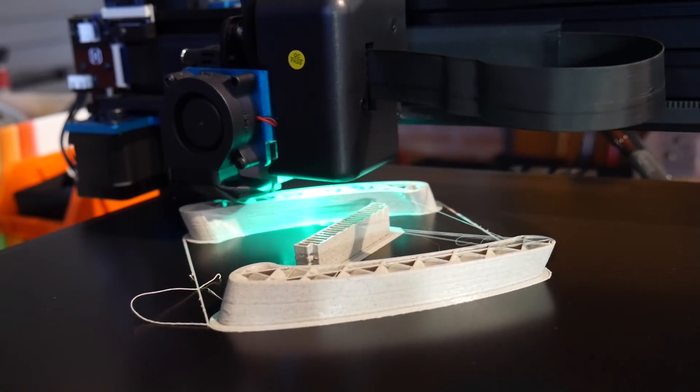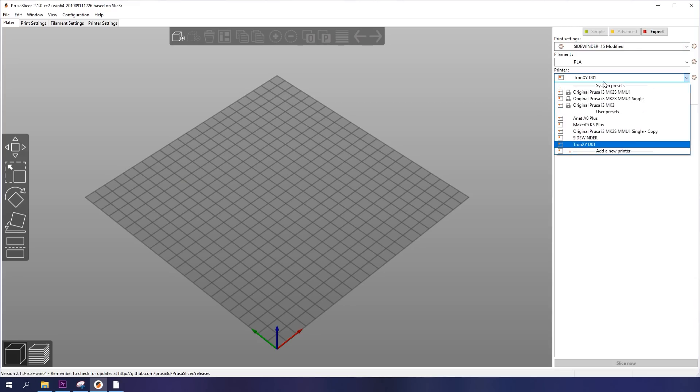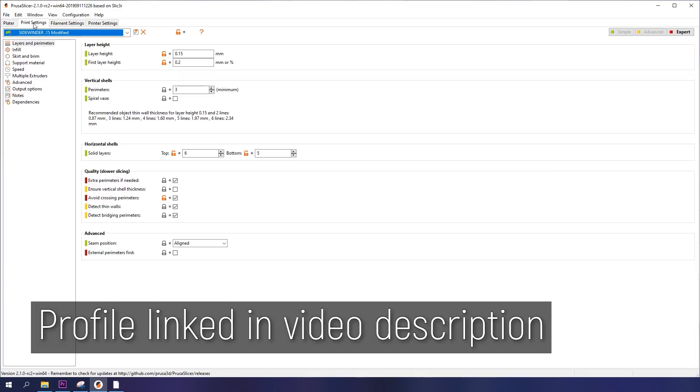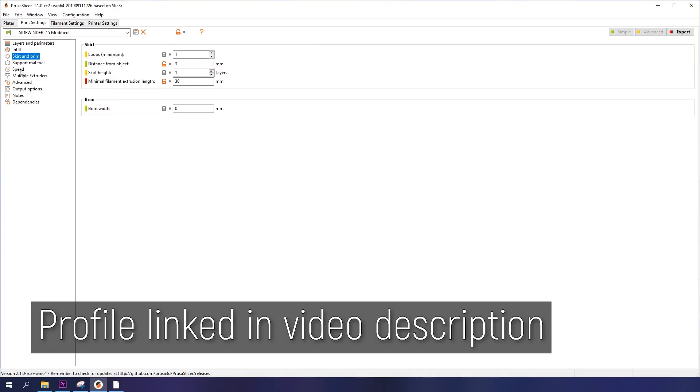This machine is so quiet, thanks to the silent stepper drivers. Compared to the Anet A8 Plus I recently reviewed, it's like a ghost — you barely know it's on sometimes. For my own test prints, I loaded their provided slicer settings into the latest Prusa Slicer and made some subtle tweaks to match my personal preferences. I've linked my profile below if you'd like to give it a shot yourself.